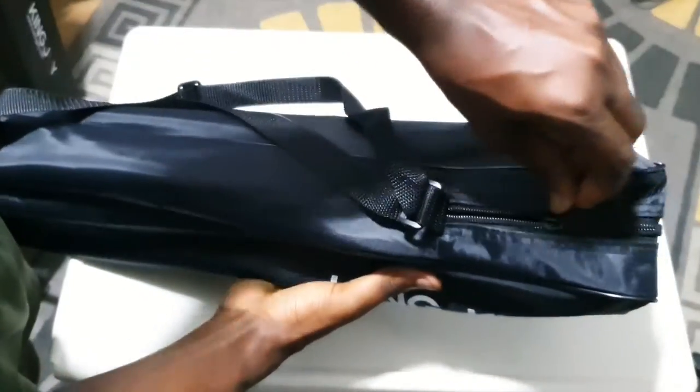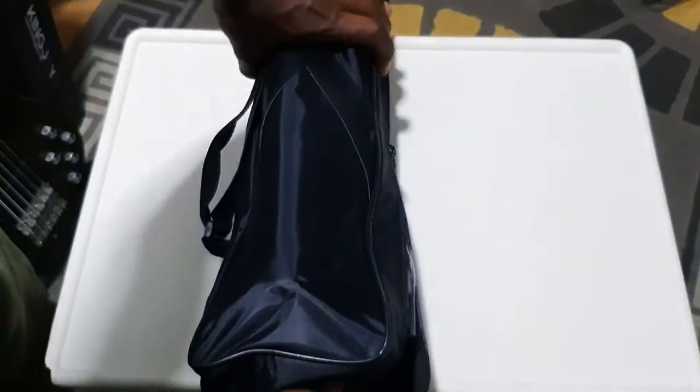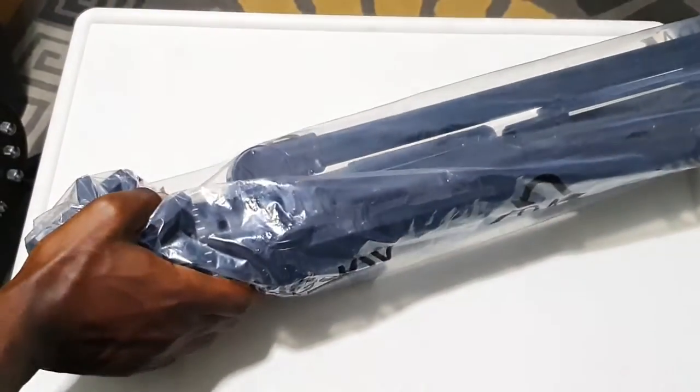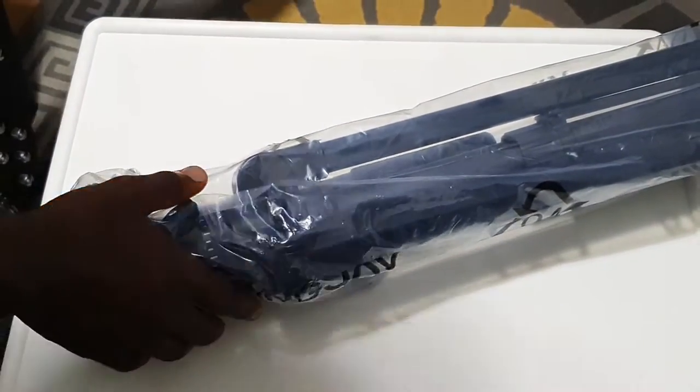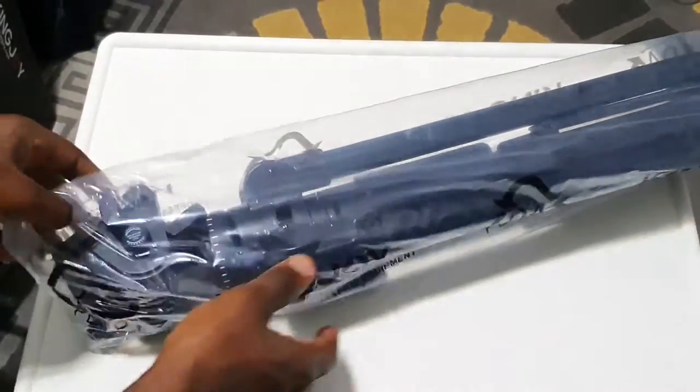When you open up the bag, you have the product, and it is just wrapped in nylon - no padding, no sort of protection or anything of that sort.